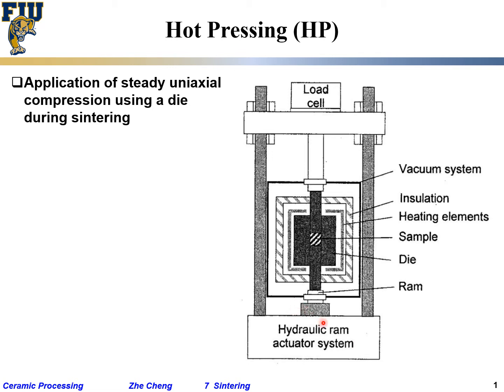This system can of course be computer controlled. The key benefit of hot pressing is enhanced densification — you apply heat and at the same time apply compressive stress, which helps squeeze out porosity and allows the sample to densify further. But what are the disadvantages?